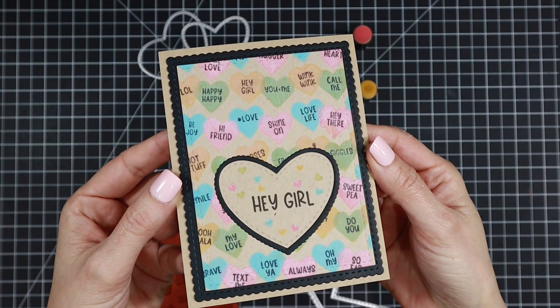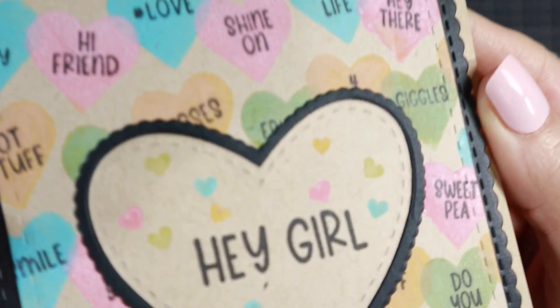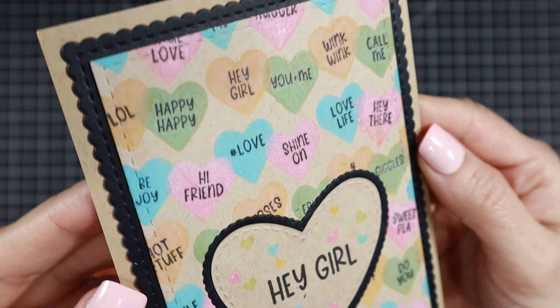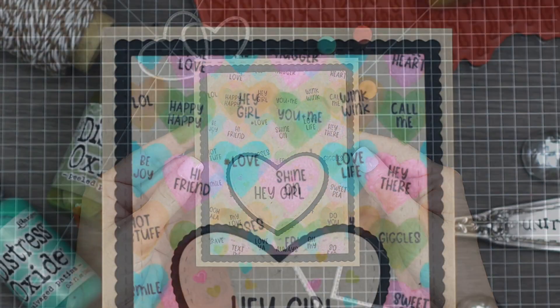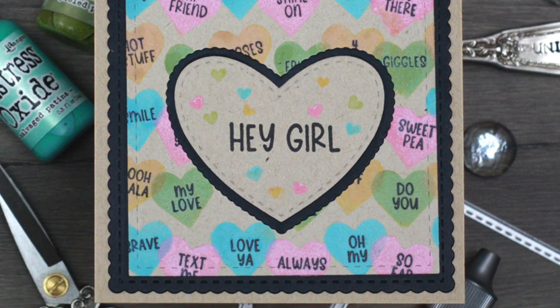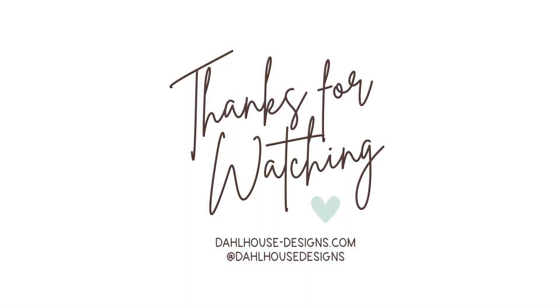This is the final look. I really love the way those oxides layer on the craft cardstock for a soft pastel look. I'll have all the supplies linked in the description of this video on my Dollhouse Designs YouTube channel and blog. Please give it a thumbs up and subscribe if you enjoyed it. If you have any questions or a sweet comment, post below. Thanks for creating with me — I hope you were inspired and I'll see you again soon. Bye!